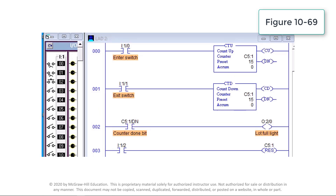This video simulates the operation of an up-down counter program used to track the number of cars in a parking garage with a full capacity of 15 cars. As a car enters, enter switch I:1/0 makes a false-to-true transition which triggers the up counter output instruction and increments the accumulated count by one. Conversely, as a car leaves, exit switch I:1/1 makes a false-to-true transition which triggers the down counter output instruction and decrements the accumulated count by one.